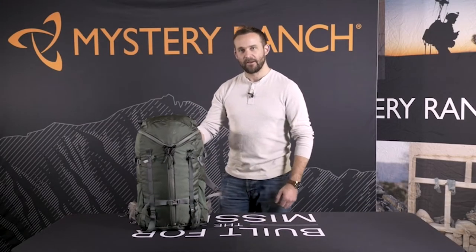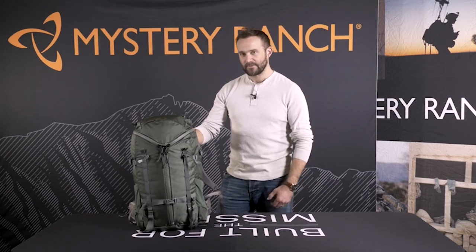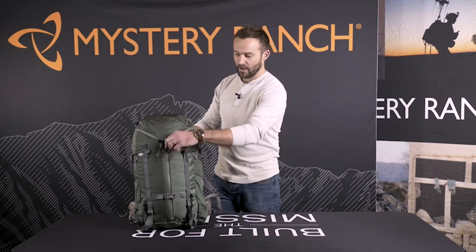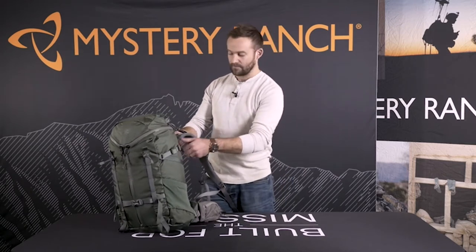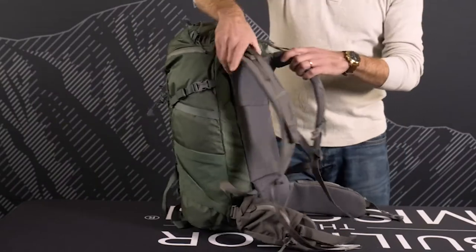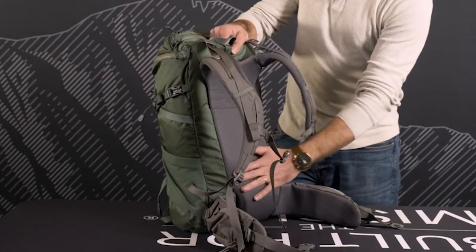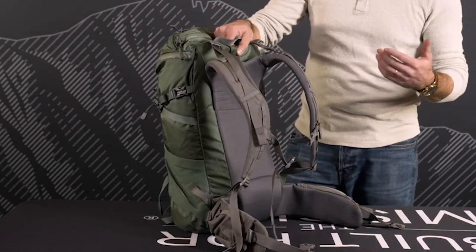This is the Mystery Ranch Skree, one of the most versatile packs that we make. At 32 liters, this is an ideal bag for hiking, travel, or climbing. It's built with 210 denier fabric to cut weight, urethane coated YKK zippers all around, DuraFlex buckles, densified urethane foam in the shoulder pads, and ventilated aerospace mesh along the body panel to reduce moisture.